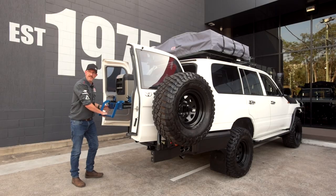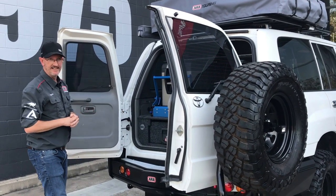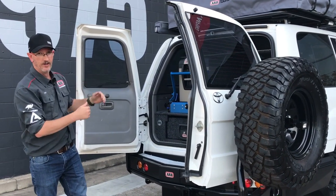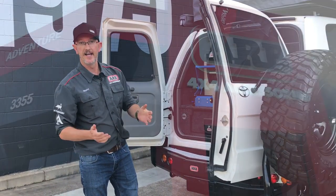Well, that's it. Thanks for checking out Will's 105 Series Cruiser build with us. If you want anything done to your four-wheel drive like this, or whatever you're after, don't forget to give us a call — ARB Springwood.